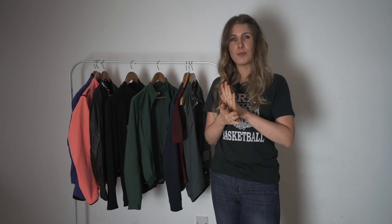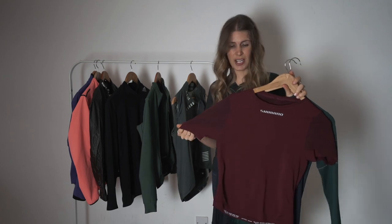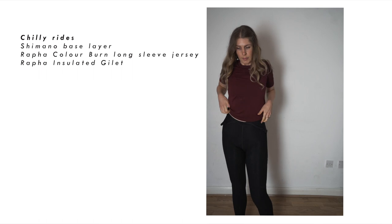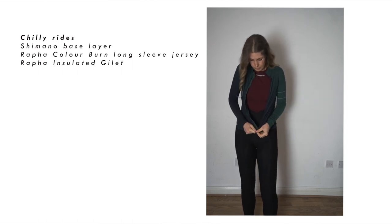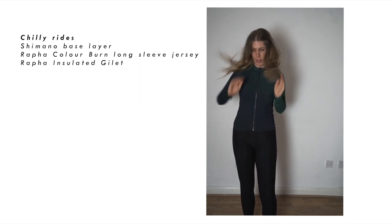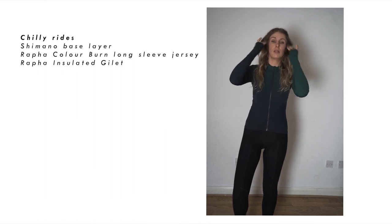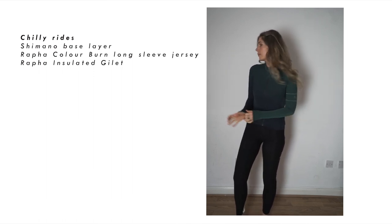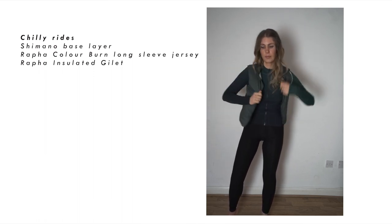Now I'm going to talk about the different outfits I'll wear for different conditions: chilly, cold, cold and wet, and freezing — because I think people's temperature tolerances vary a lot. If it's chilly, I wear a Shimano short sleeve base layer — really soft, stretchy, and wicks sweat — under this Raffa Colour Burn long sleeve jersey. It's not really thick but with a base layer it's perfect, great from end of summer onward. Over the top I'll add a Raffa insulated gilet, wearing all three together if it's chilly out.